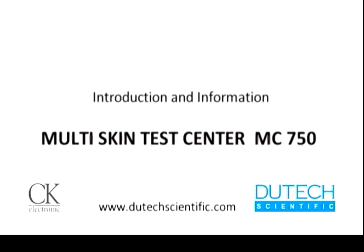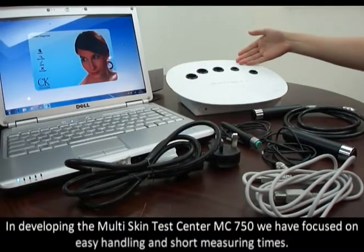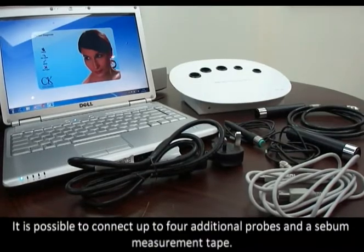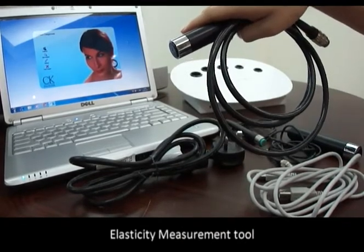Introduction and information of the Multi Skin Test Center MC750. In developing the MC750, we have focused on easy handling and short measuring times. It is possible to connect up to four additional probes and a SIBA measurement tape. The device also includes an elasticity measurement tool.